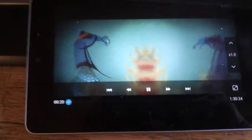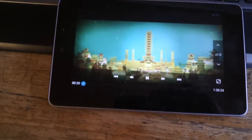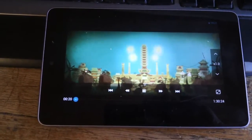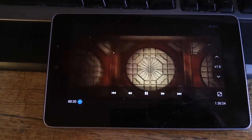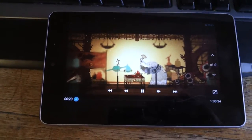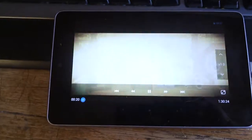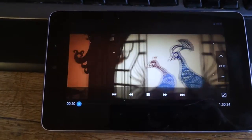A movie of this quality looks absolutely brilliant on this kind of device. This will replace the screens most people have in their car where people plug in a DVD for their kids to watch. This is much, much better — finally your kids can watch HD movies in the car instead of crappy DVDs.